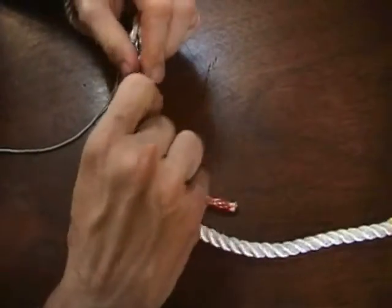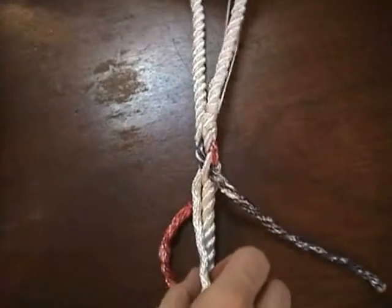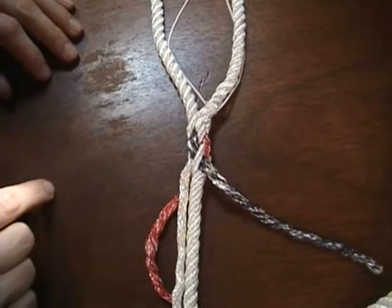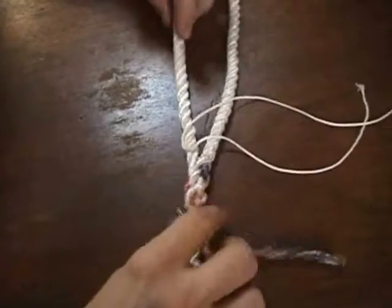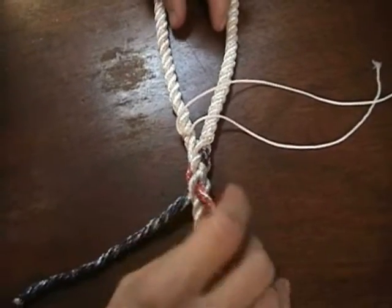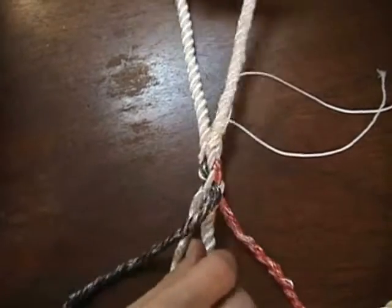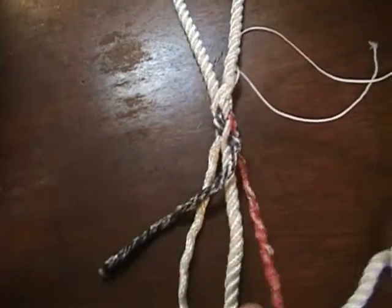Just work them out nice and evenly — you don't have to be too meticulous about getting them even. So that's the beginnings of it. We've got two tucks. Each time you go through, that's called a tuck. So each strand has gone through twice now — we've got two tucks laid in there.